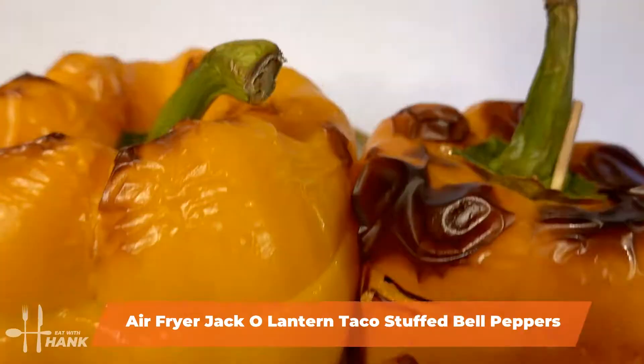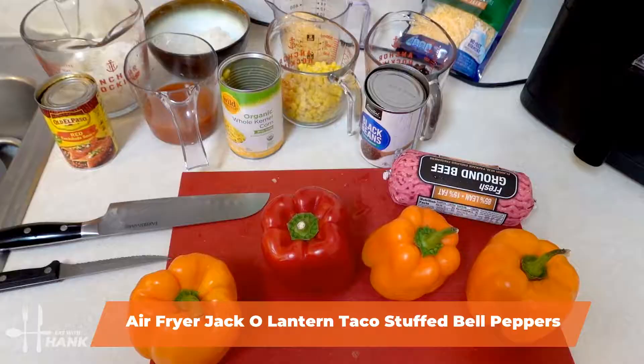Hey buddy, today in this video we're making Air Fryer Jack-O-Lantern Taco Stuffed Bell Peppers. Let's begin.